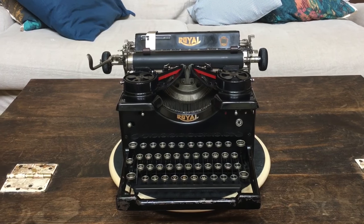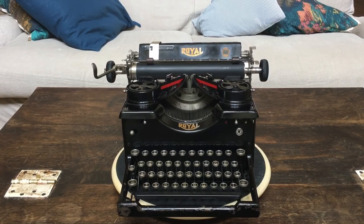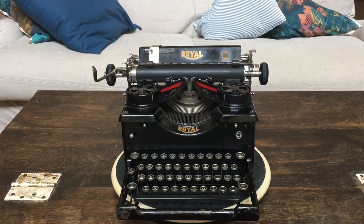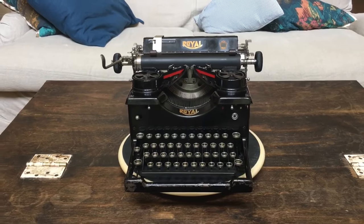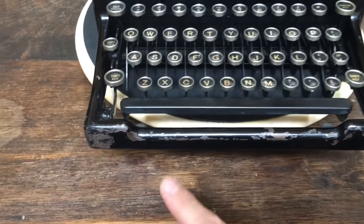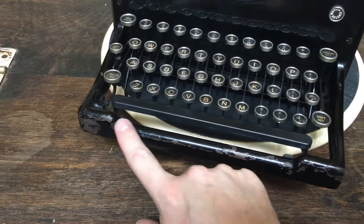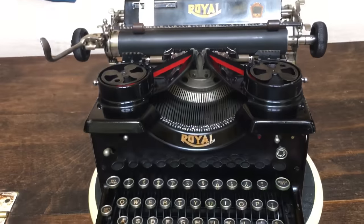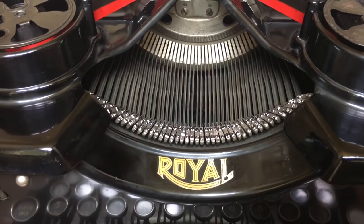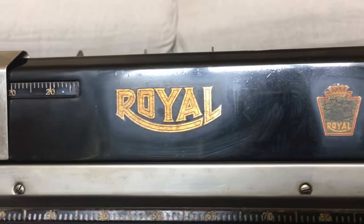We picked up this Royal a few weeks ago — I saw an ad at a local museum having their annual vintage sale. I picked up an Oliver 3, an Underwood 5, and this Royal 10. I got pretty good prices on them. It's not in perfect cosmetic condition — it's got some scratches along the front and paint chips — but overall it's in pretty good shape. The decals are in good shape on the front and on the back paper table.